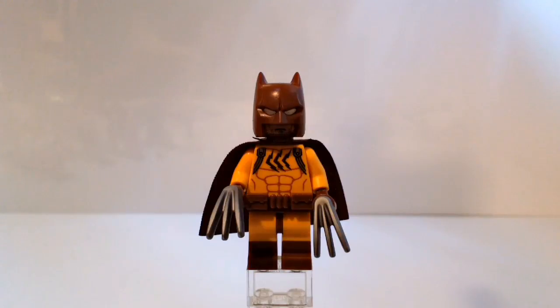Catman. This is not a version of Batman - this is a completely separate character. He is a villain who is basically Batman except cat-themed, and sometimes he is also good. Sounds kind of like Catwoman except a man. This is getting too confusing with the Batmans and the Catmans and the Catwomen. Let's just focus on the minifig.